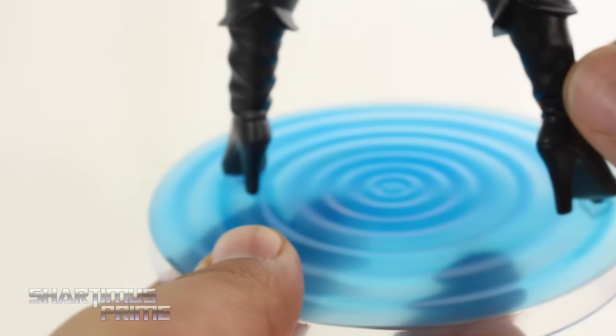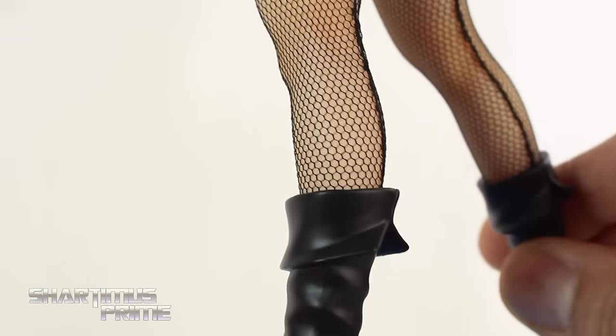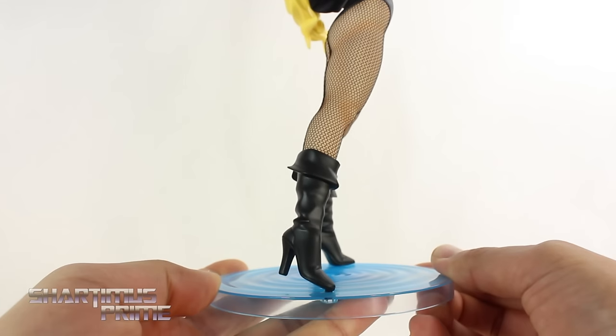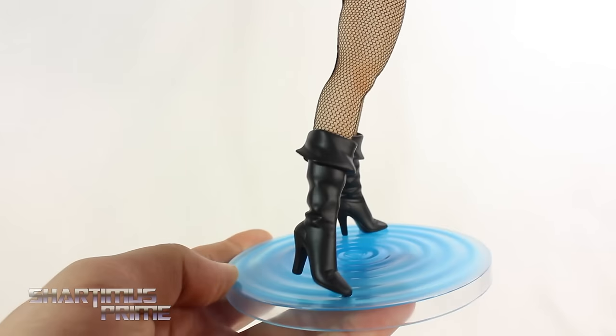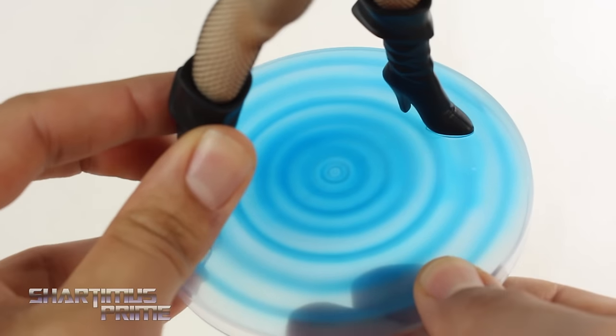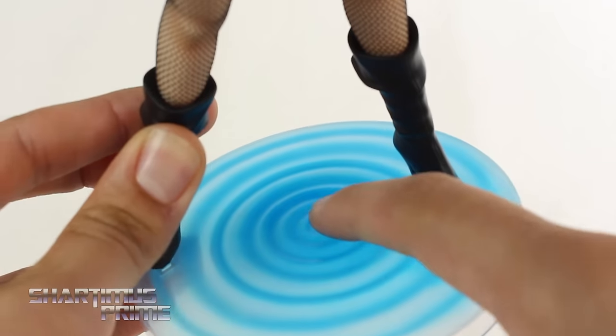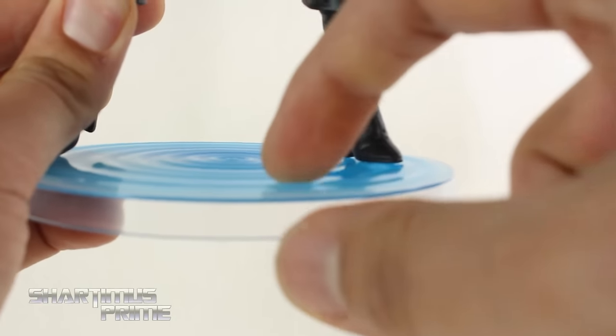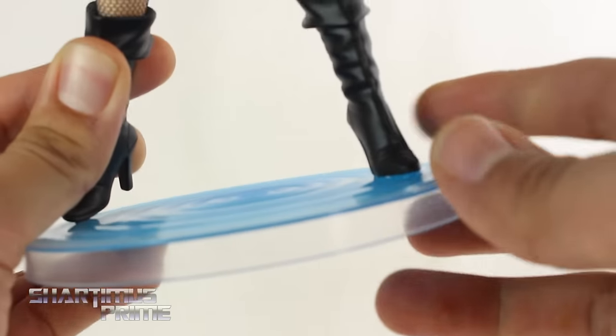Looking at her base, which she is attached to — and it's very good that it's not removable because due to this pose she is leaning forward a bit. Taking a closer look, I like how you get this sonic wave going on, which is very appropriate for the character. This is all sculpted — it's not just painted lines. You can feel the little bumps as you move across right there. I think that's great.